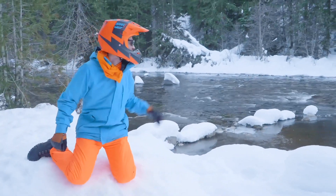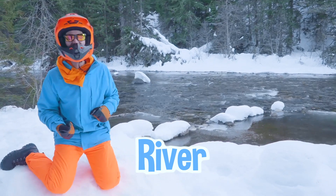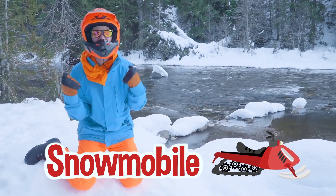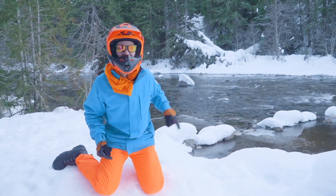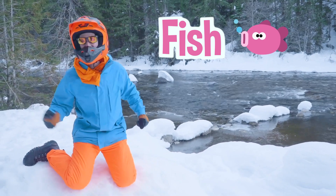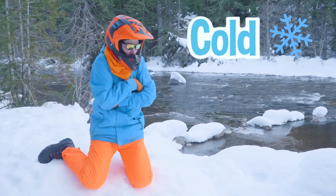Whoa, check it out — look at what we found! Yeah, we found a river. Whoa! This has been so much fun exploring with the snowmobiles and finding this river. Hey, do you know what animals live in this river? Yeah, probably some fish. Whoa — I definitely don't want to be a fish right now and swim in that water. That water looks so cold.